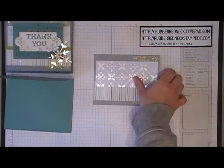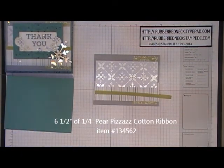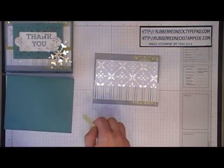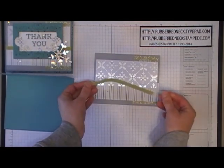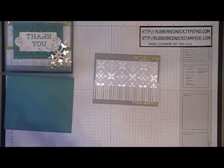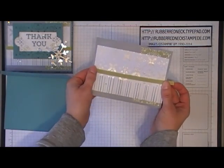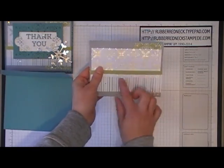Cut one piece of the All Is Calm Specialty Designer Series Paper in the silver foil pattern at two inches by five inches, and glue that to the center of your layers. Cut six and a half inches of the quarter inch Pear Pizzazz cotton ribbon. Place glue dots on each end of the ribbon and wrap that around your layers, covering the top of the stripes pattern in the back, so there's a little bit of the foil sheet showing underneath.